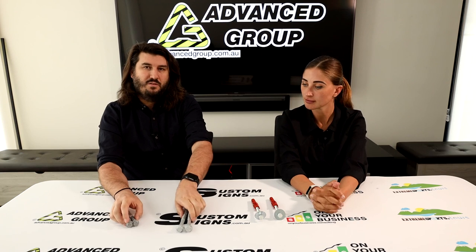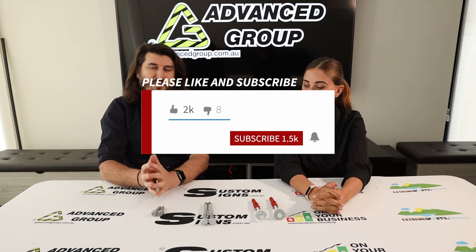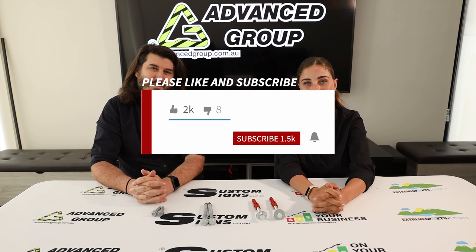If you want to buy these products you can go to www.advancegrip.com.au. If you liked the video and want to see more like this, please hit like and subscribe. Thanks for watching!